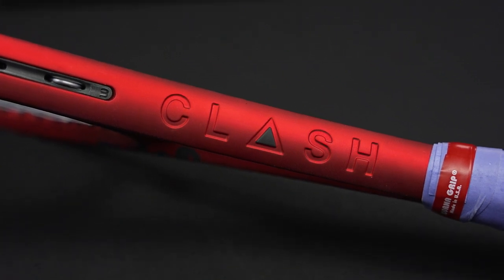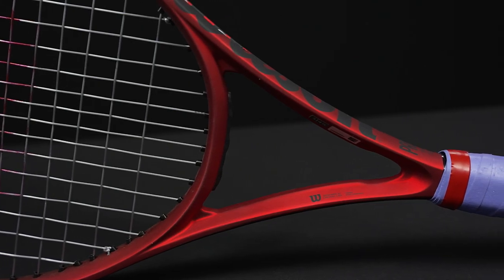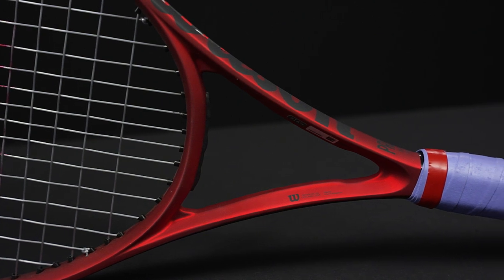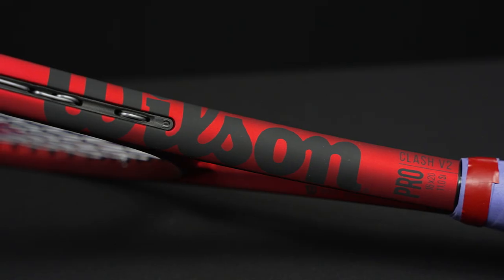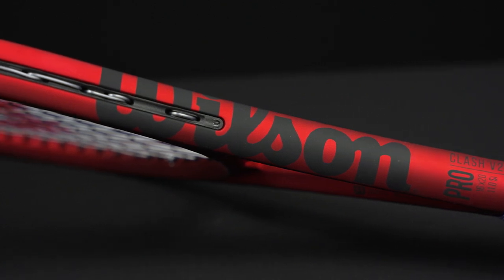Playability-wise, if you're a big fan of the previous Clash models you're going to continue to enjoy these. Super easy to transition into these rackets. They still offer that really plush feel at contact — really nice and soft but tons of power. Easy access to spin. Hit a nice loopy ball out of both of these so I get good access to depth.